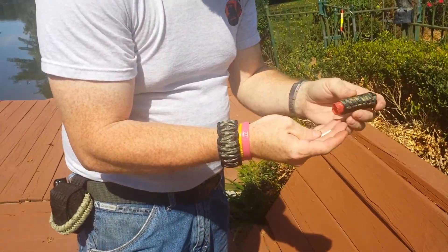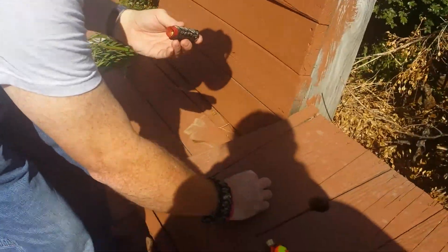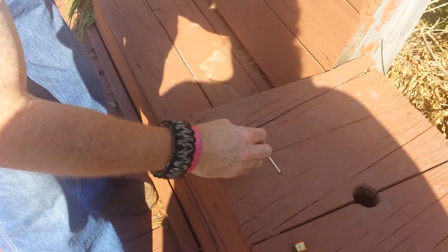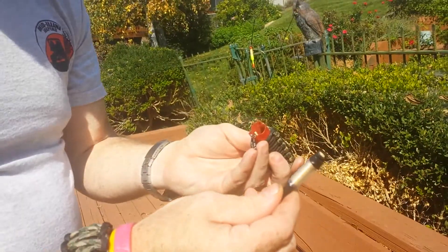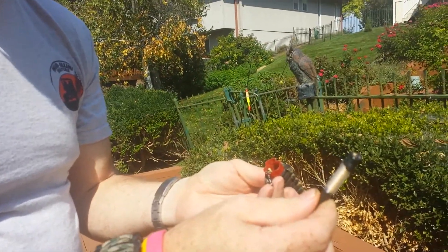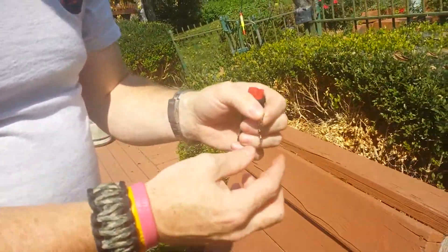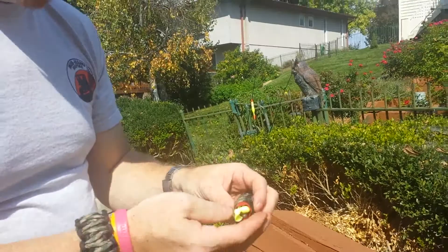Inside here we have stuff. We have a match, split shot, and on a dowel rod, fishing line — I believe this is 20 pound test, and it's 10 or 14 feet, something like that. There's a snap swivel — that's a locking snap swivel.